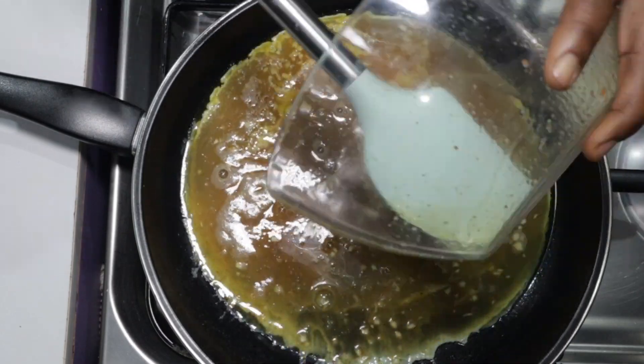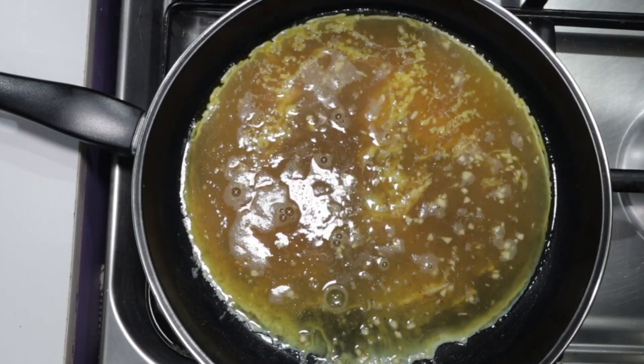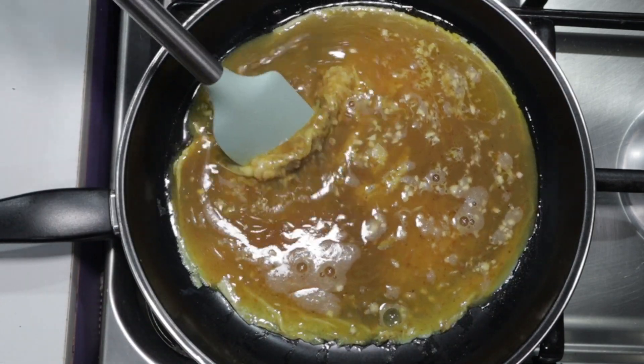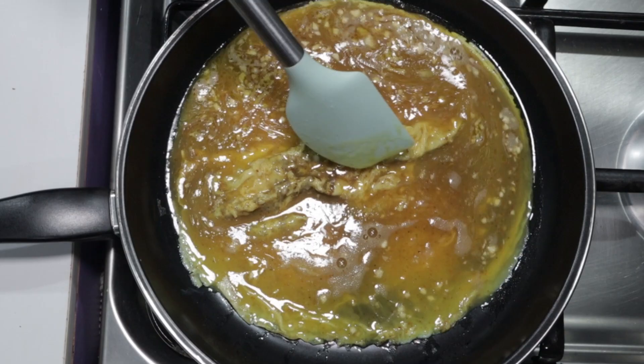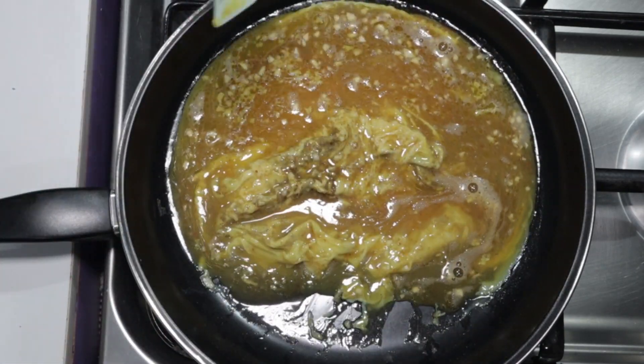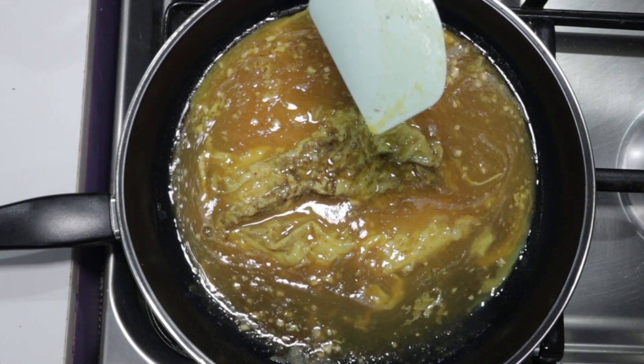Let it stay and fry a while on medium heat, but be sure to steadily handle it with your spatula just as I'm doing. Move all the liquid to the base of the pan and let the top dry off.